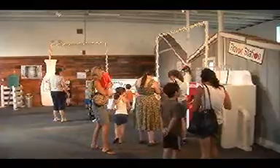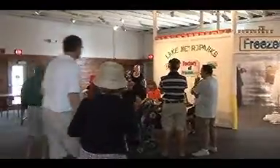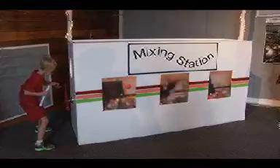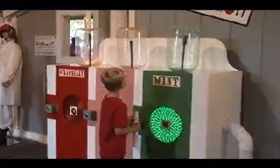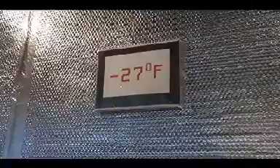Pierre's helped create a nice display that shows the basics. They get their cream, then mix it, flavor it, add sugar, package the product, and quickly freeze it to a minus 27 degrees.